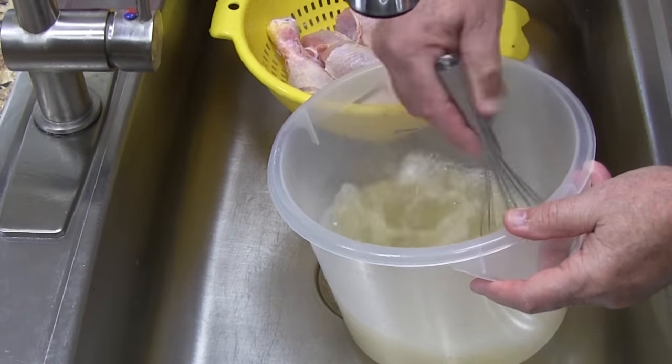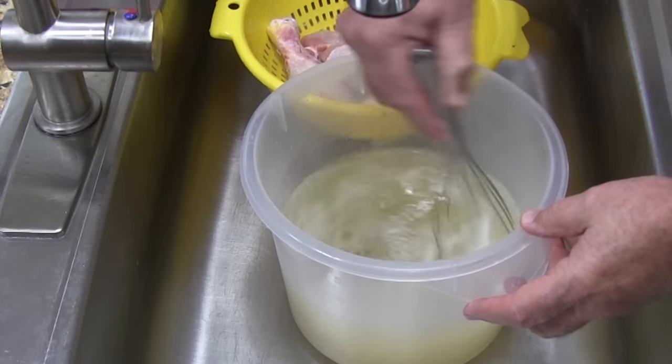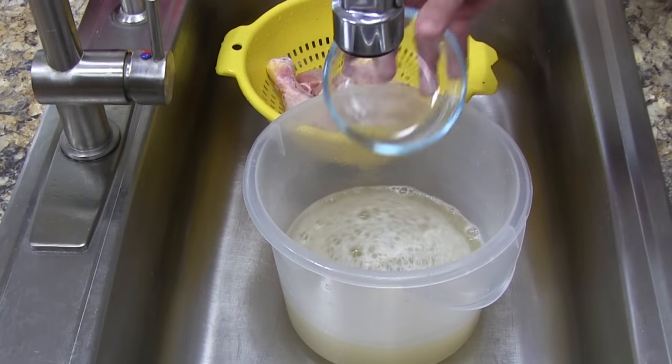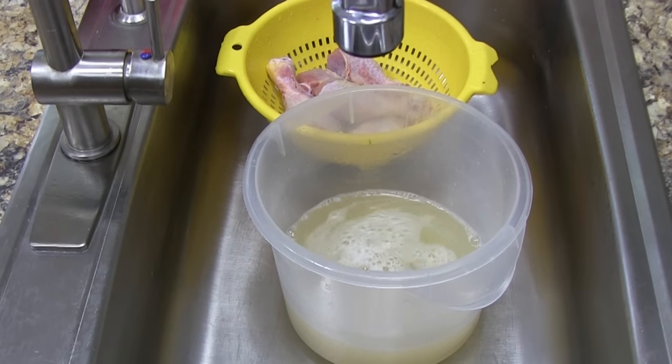Then we'll use a whisk to stir up the brine, and before we put the chicken in we want to siphon off about a half a cup of brine water. It's very important to siphon the water off before you put the chicken in.